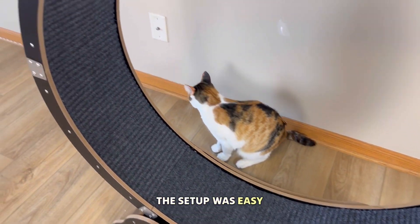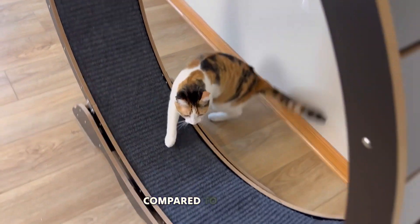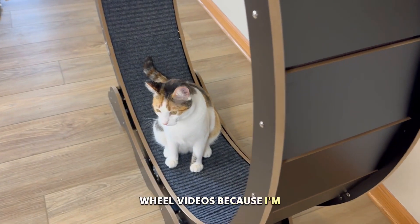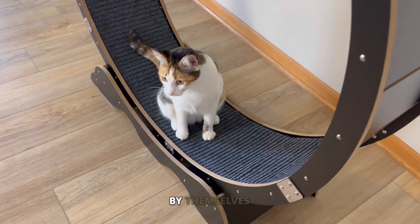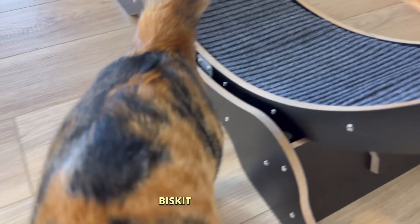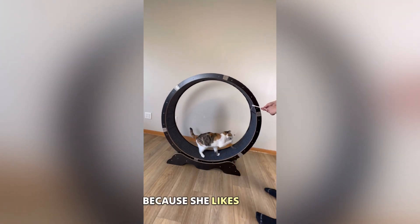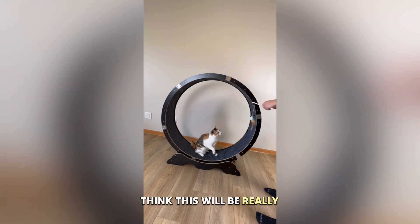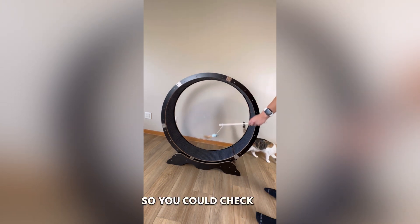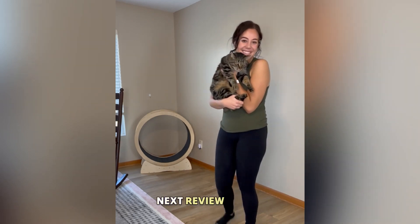I got a few clips of Biscuit jogging and running on there, which was so fun to see. Overall I'm really impressed with this product — setup was easy, not complicated at all, and didn't take long compared to other cat wheels. Stay tuned for more Chip and Biscuit cat wheel videos as I try to get them trained. Biscuit does need a little exercise since she keeps gaining weight from too many treats, so this will be really helpful. Check out the link to the Athletic Cat wheel in the description!